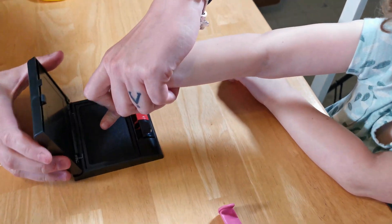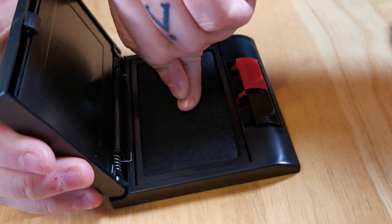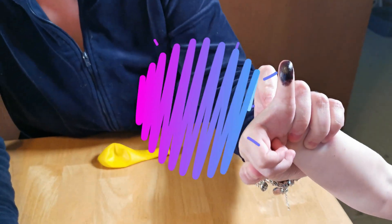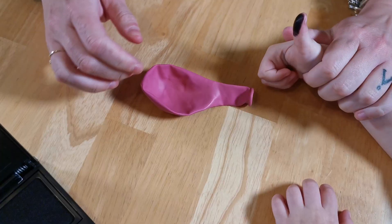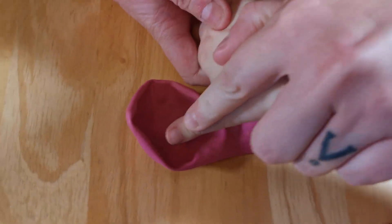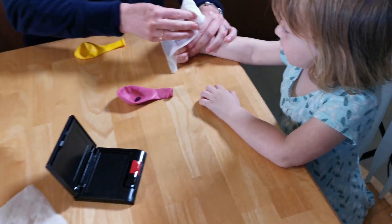Okay, so you're going to put your thumb in there. There you go. See how you have ink on it? Yeah. Now you're going to put that on your balloon. There we go. All right. Now you wipe your finger.